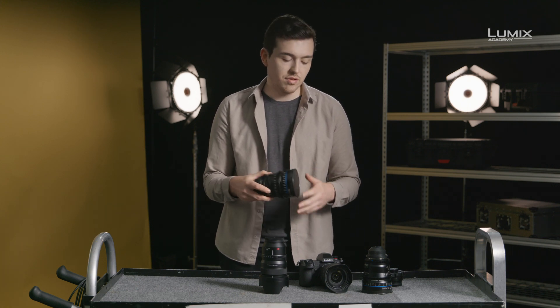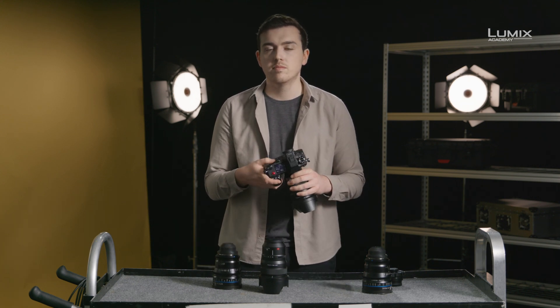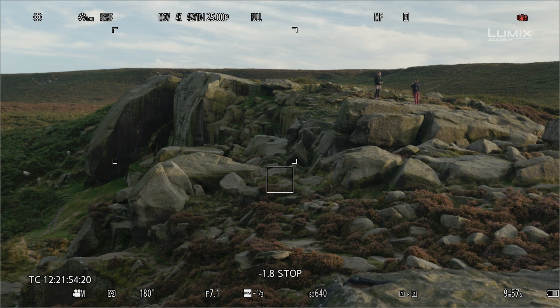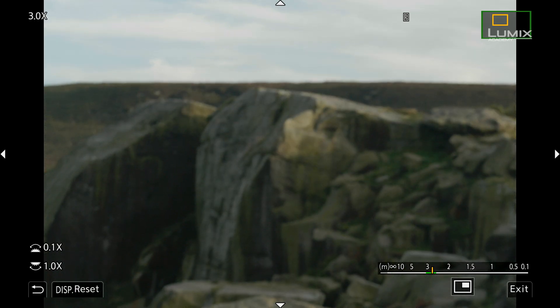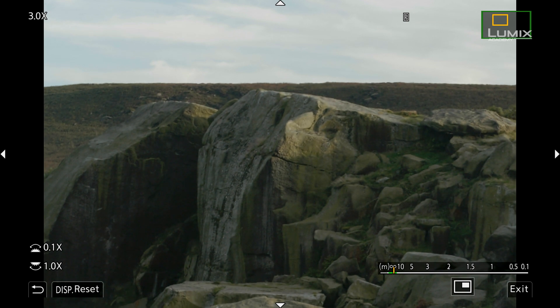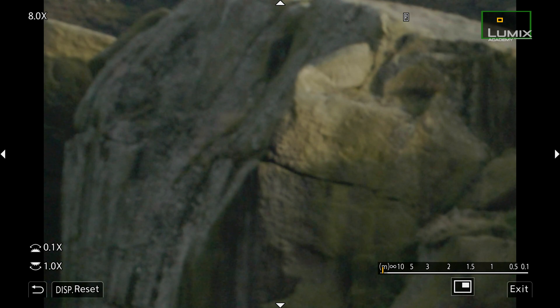To help with manual focus on the S1H, there are also nifty functions such as magnification, allowing enlargement up to 20 times, a focus peaking option which can be changed in sensitivity and color, as well as the punch-in to enlarge the decisive area to adjust focus on the spot.